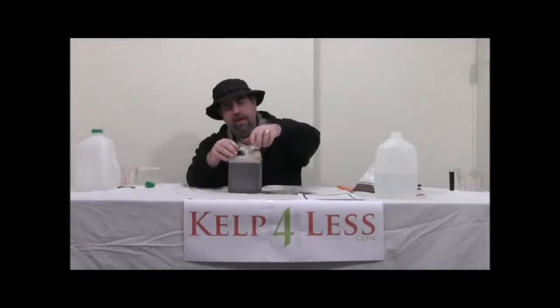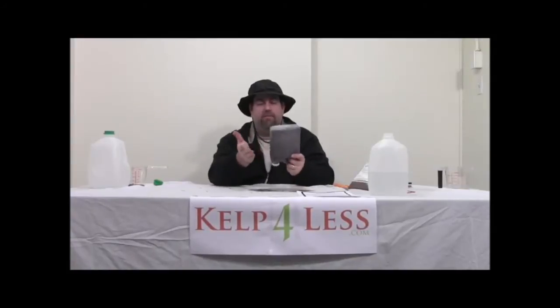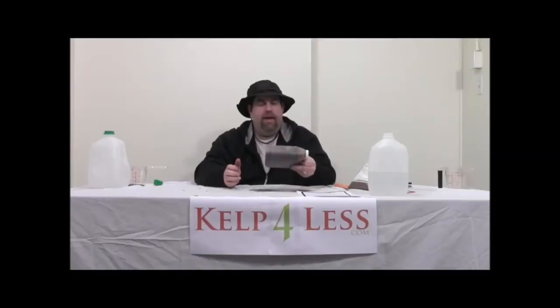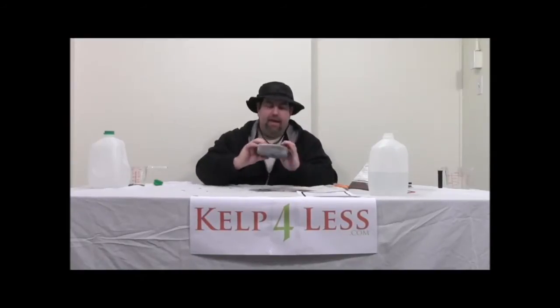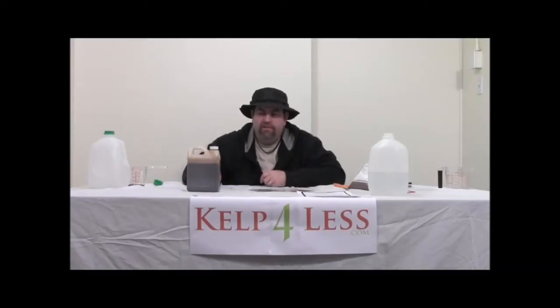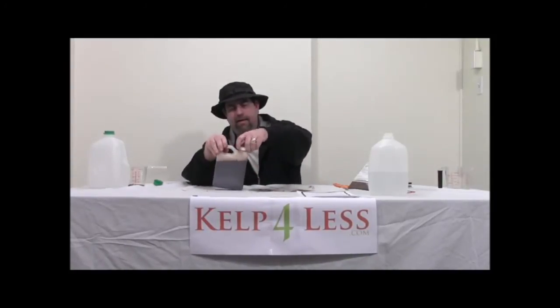I'll just put that in. I'm going to shake it up really well — we suggest shaking for about one minute. As you can see, it goes into solution rapidly. It makes a very dark solution with very little foam. There is some foam, and I like to see that because it shows things working.